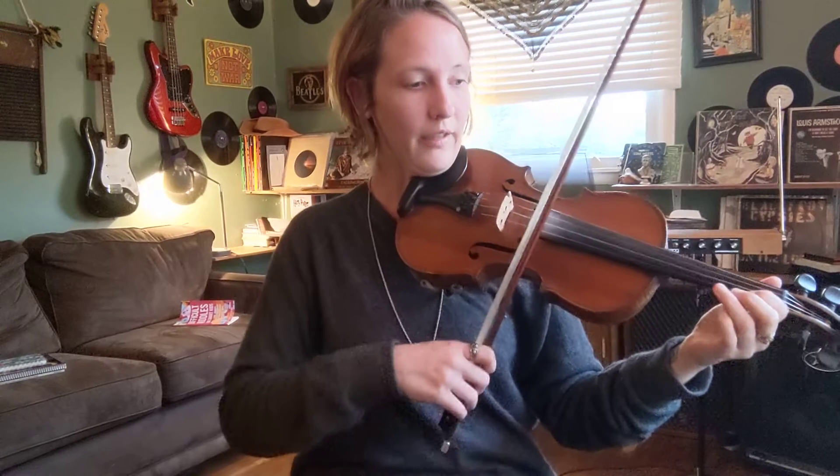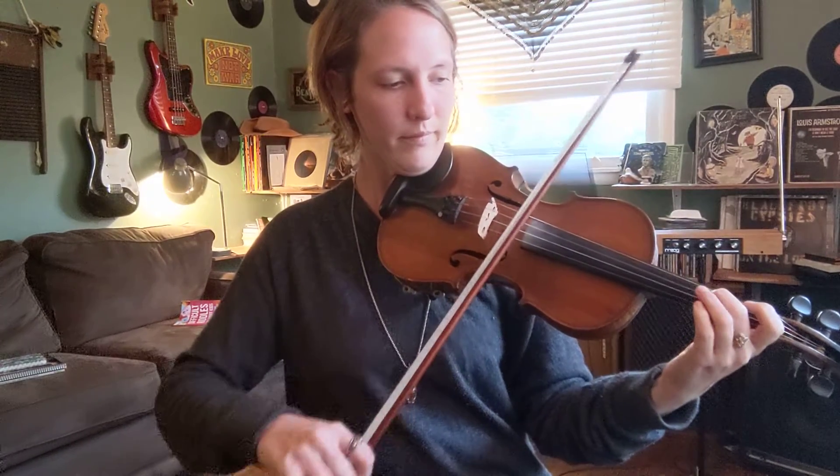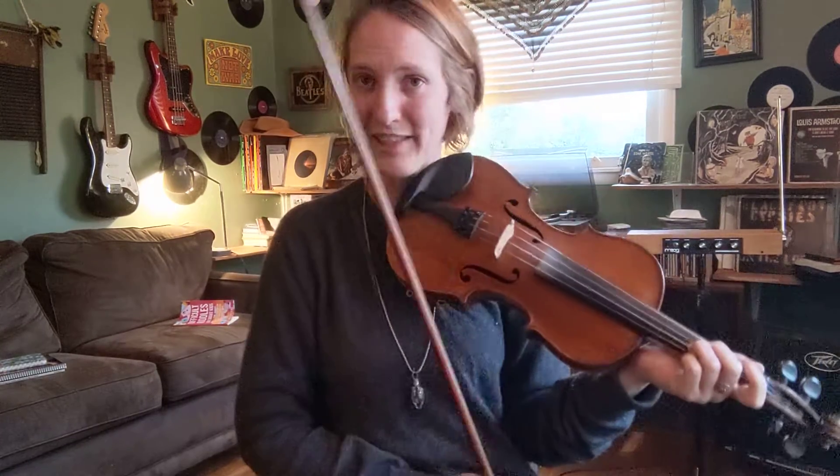And then it goes back to the beginning, where the ending is very similar to the beginning. Great way to end this one. Just on a D chord.